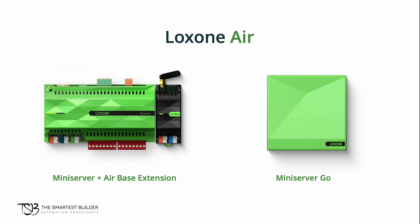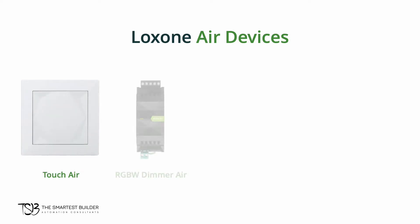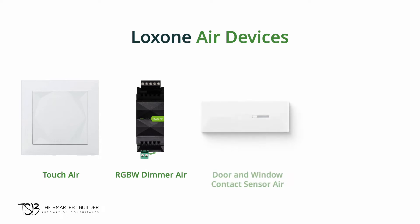There are different Luxon Air devices, but the most common ones we'll briefly discuss here are the Touch Air, the Luxon RGBW Dimmer Air, the door and window contact sensor Air, and the presence sensor Air.